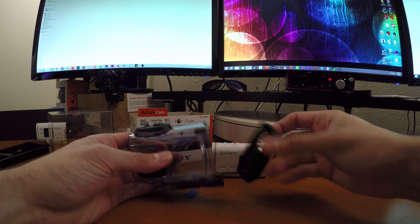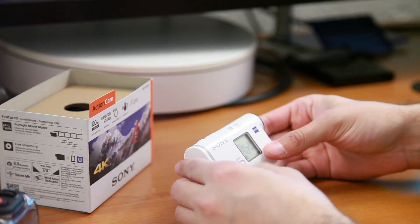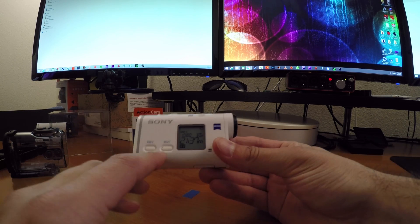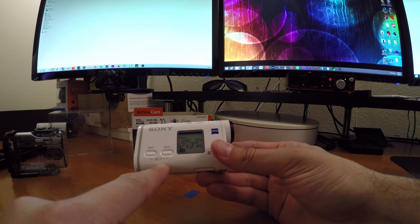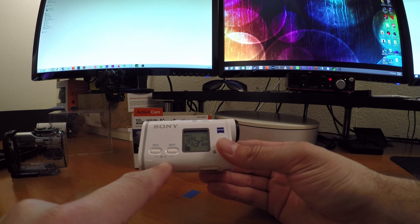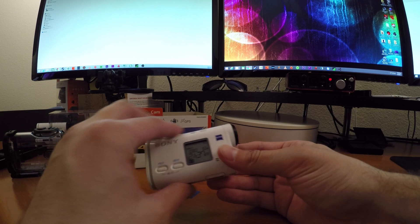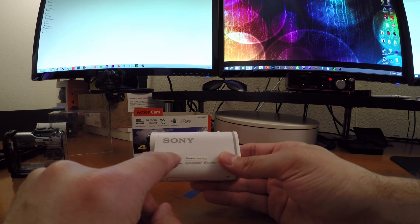Taking the camera out of the case, we'll look at the front LCD screen. You can use any of these buttons to wake up the camera, and pressing both of them turns on the Wi-Fi. Your Wi-Fi password is actually in your manual — one of your manuals will have a set of two stickers, one of which has the name of the camera and the password.